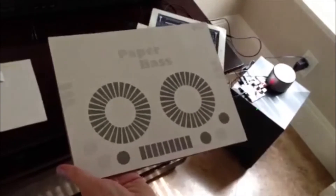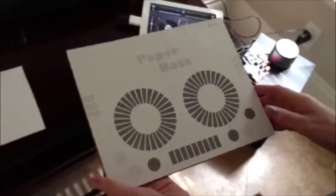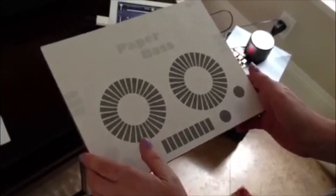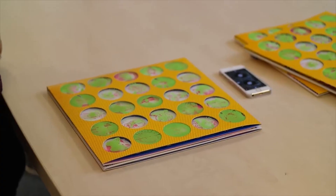Bluetooth MIDI didn't yet exist, so we hacked an existing MIDI device and emulated it on a microcontroller module as a USB input to an iPad. A Bluetooth interface on the module created a wireless MIDI connection to my paper DJ Dex.